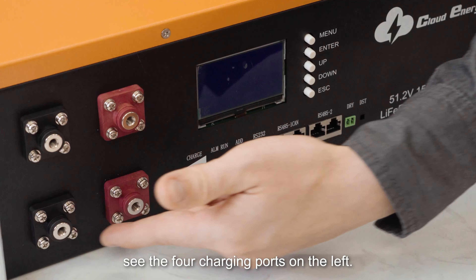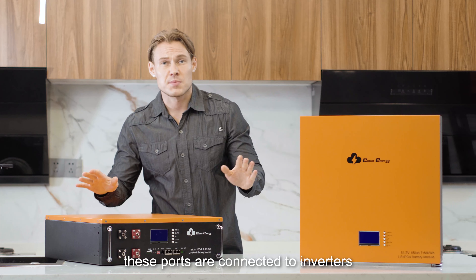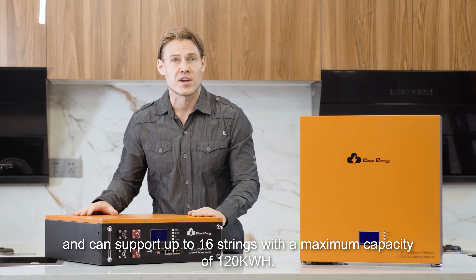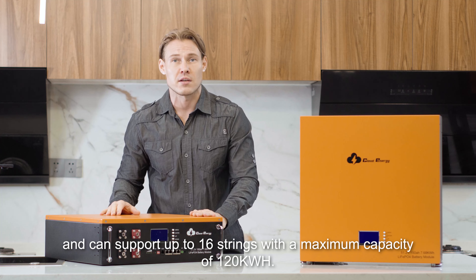See the four charging ports on the left? These ports are connected to the inverter and can support up to 16 strings with a maximum capacity of 120 kW.